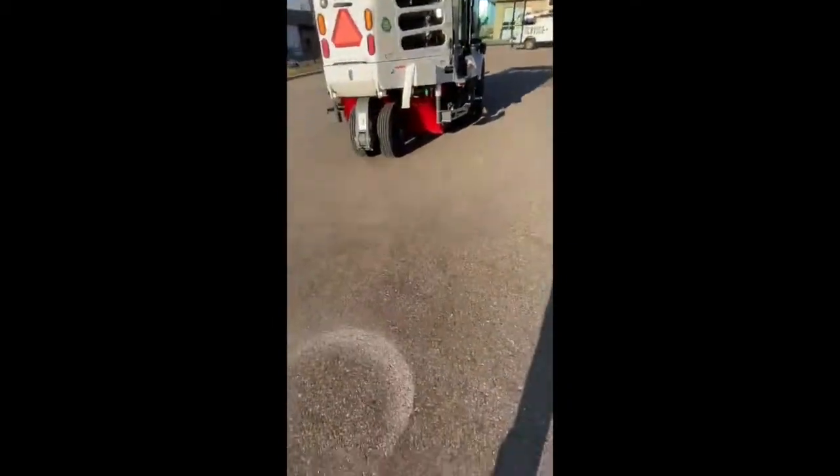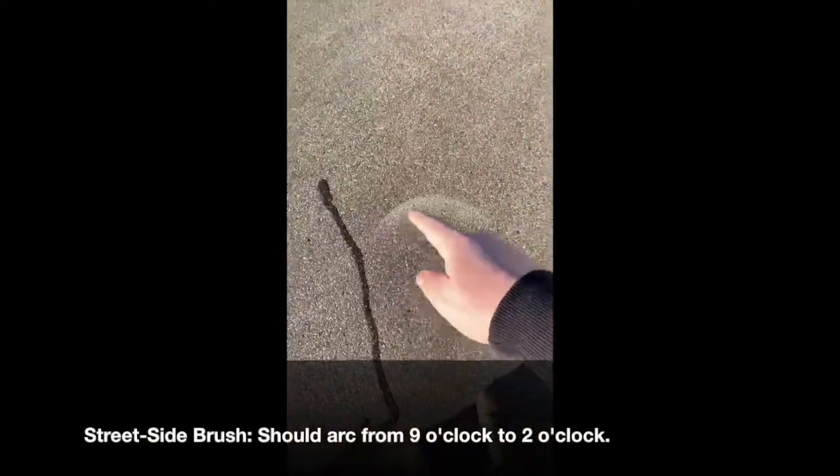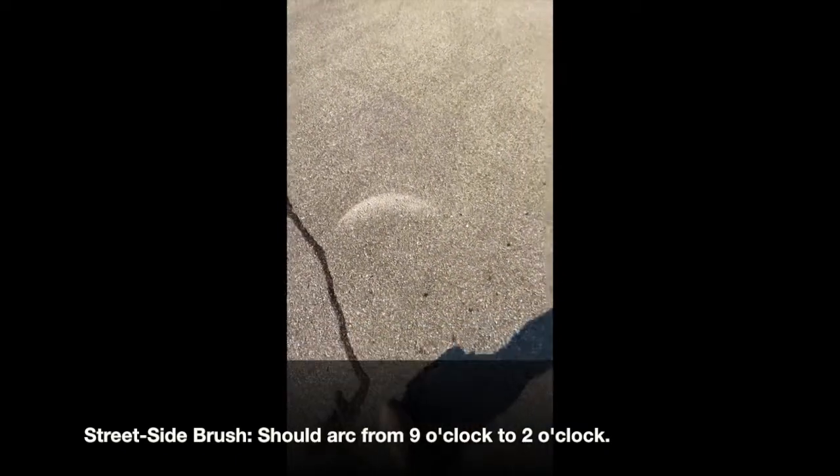That's acceptable. On the street side, I should be sweeping from about nine o'clock — a nice half moon — in to about two o'clock. I need to add just a little bit of down pressure to that to make it perfect.